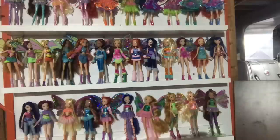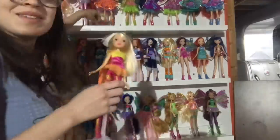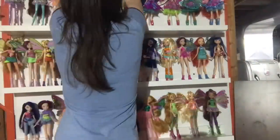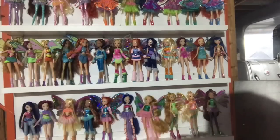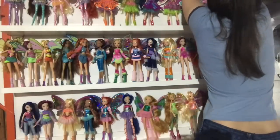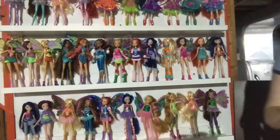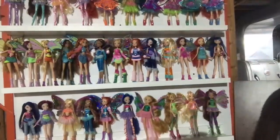Bluemix — I got to a point where I was setting all the dolls up and Bluemix was just missing. I was like, what the heck, where are my Bluemix dolls? They were up on display next to my Mattel dolls — I think I was just trying to clear space. So now they're back where they should be. I totally forgot that I had done that.